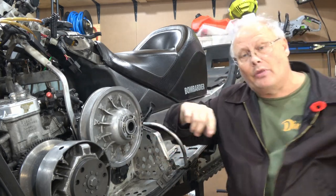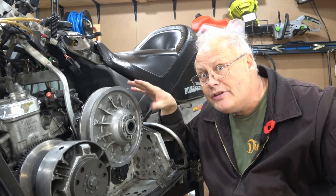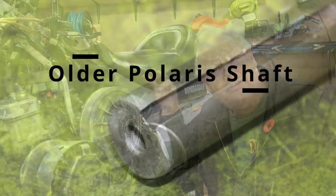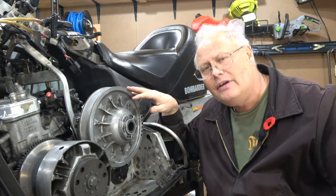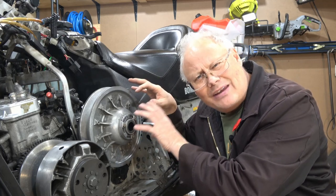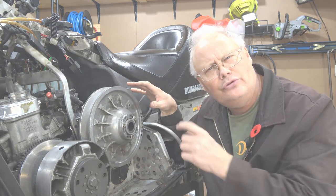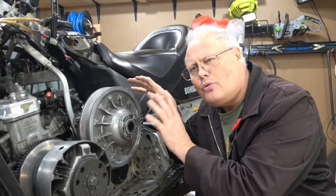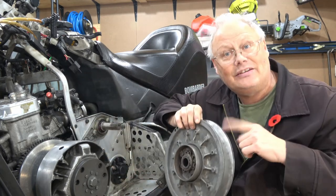Now that we have the bolt out, I'll set it aside on the workbench. These older secondary clutches usually just slide off either a spline shaft like this one, or in some cases like Polaris, they'll have a smooth shaft with a keyway cut into them. Either way, when you pull these off, sometimes there might be a little bit of grease in behind there. So when you pull it off, do it slowly and make sure you don't lose the Woodruff key, or in this case there are a stacked set of washers in behind this one. We'll gently grab it and slide it off the shaft.